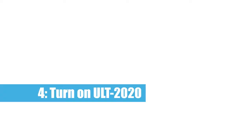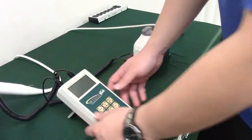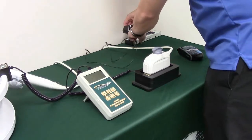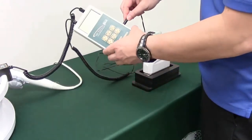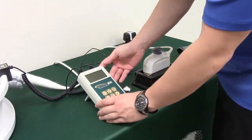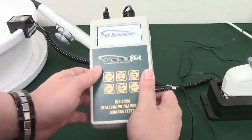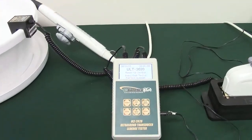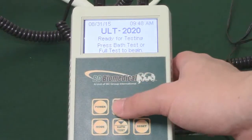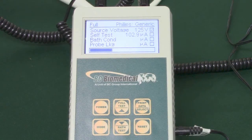Step 4: Turn on the ULT 2020. Press the button marked power on the ULT 2020. The screen should light up. If not, check to ensure the tester either has batteries or is powered by an AC adapter. Once on, simply press FULL TEST to begin the test. The machine will do all the work. You just need to wait for the results.